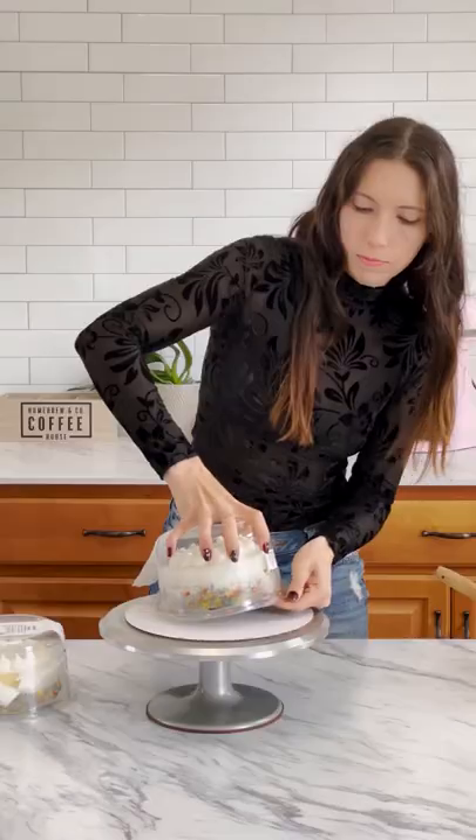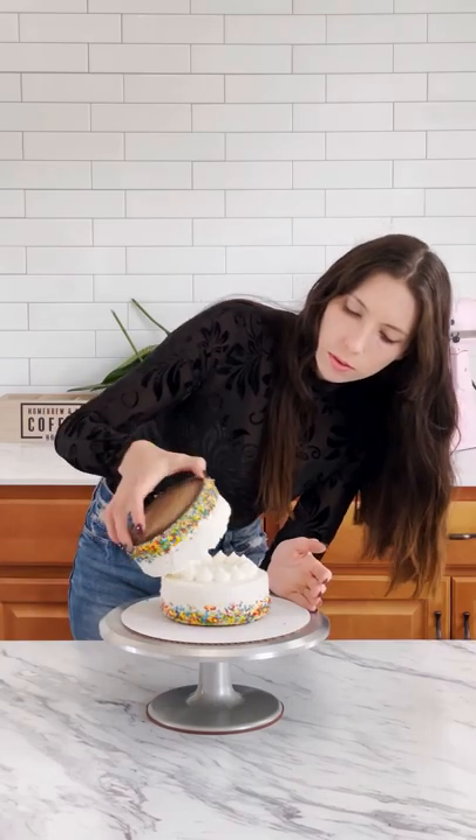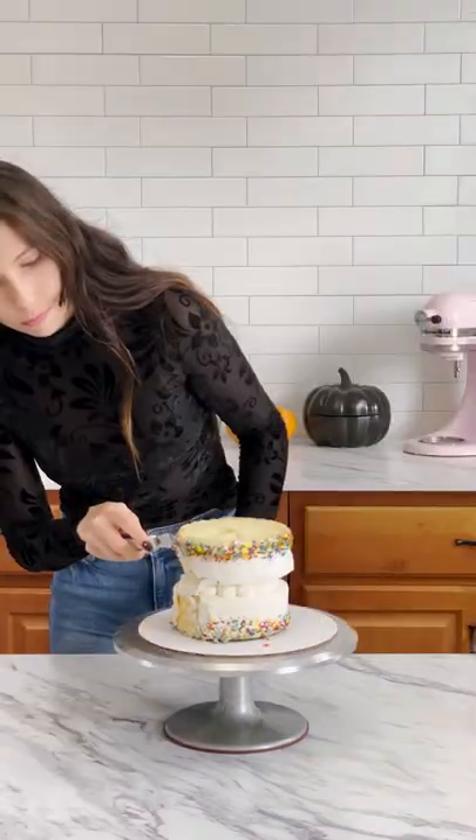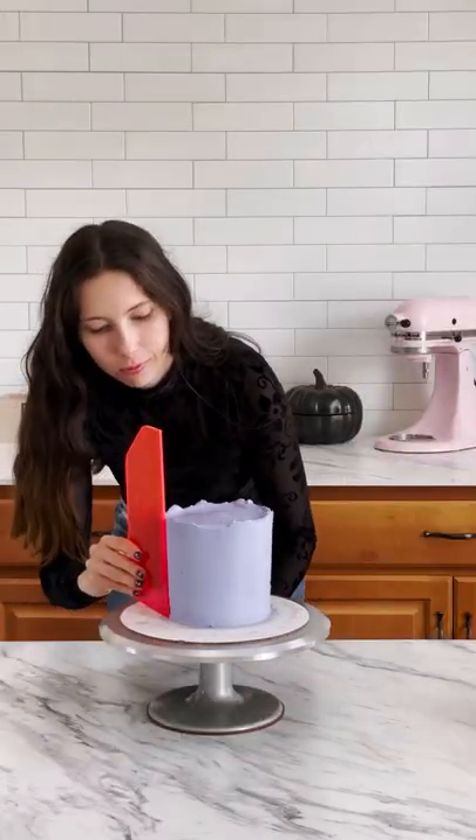Here's how I remade these grocery store cakes into a chonky spider cake. Take two cakes from the store and sandwich them together. Next, scrape off any of the frosting and sprinkles on the outside. Then apply extra frosting to the cake and scrape it smooth.